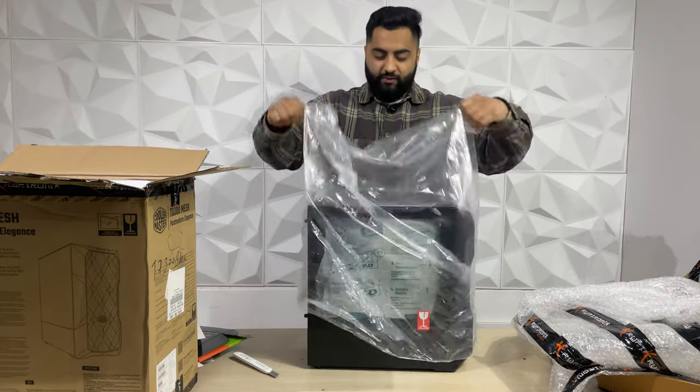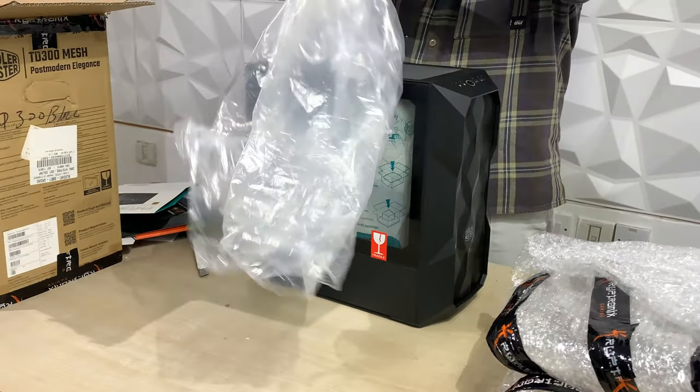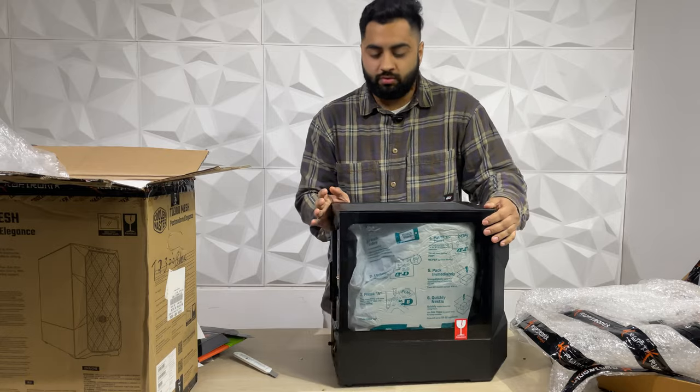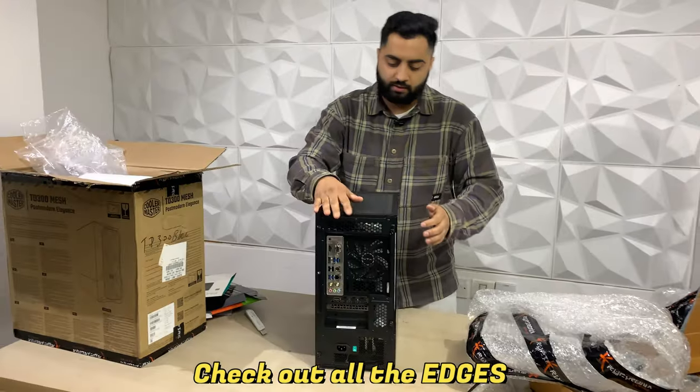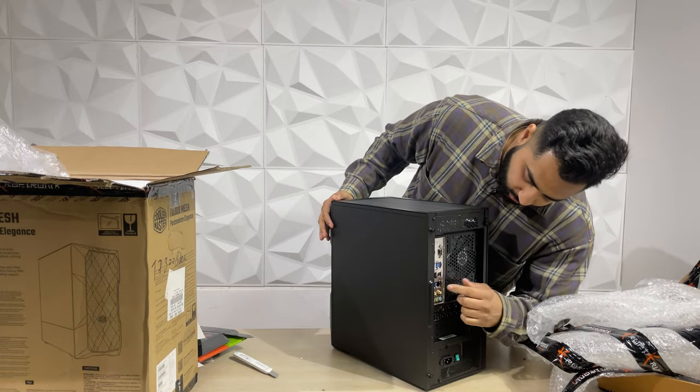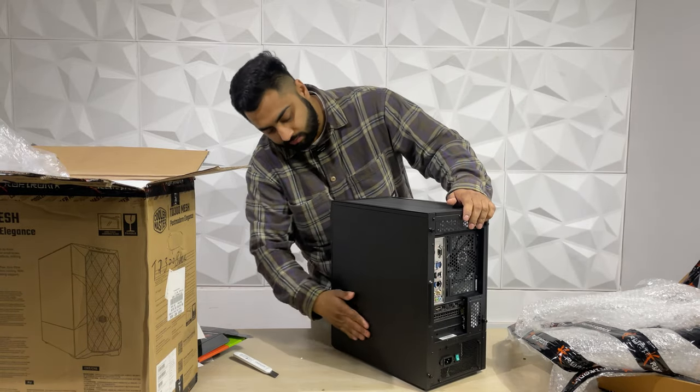Finally, it's time for the reveal. This is our PC — you will receive it. Everything is perfect. When you make a video, make sure to capture all the edges of it. Make sure there is no dent. Let's check everything from the back. Now we will talk about our next step.